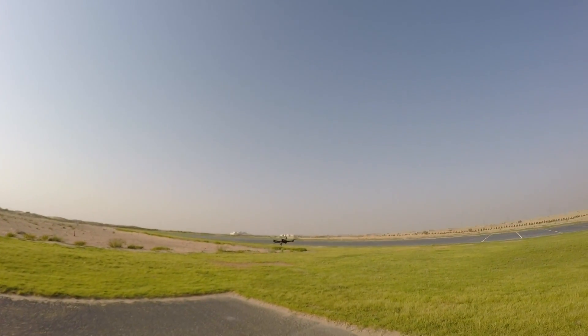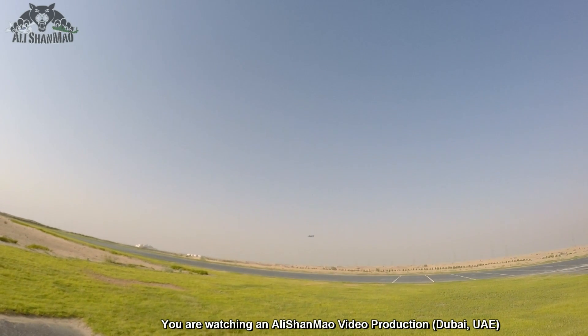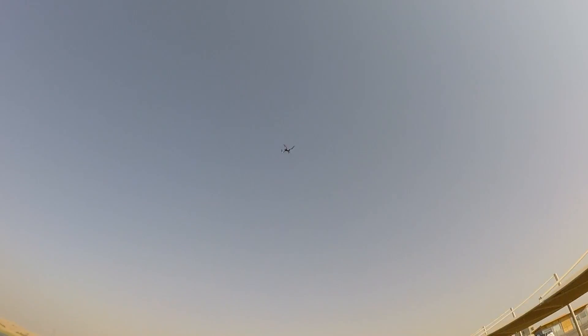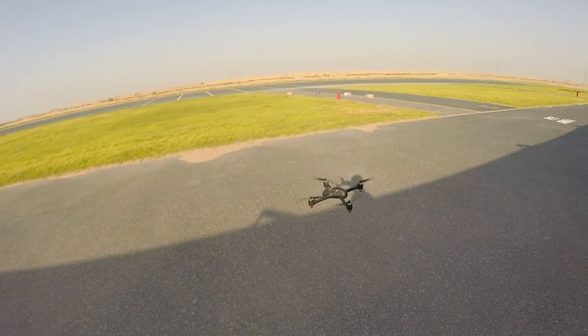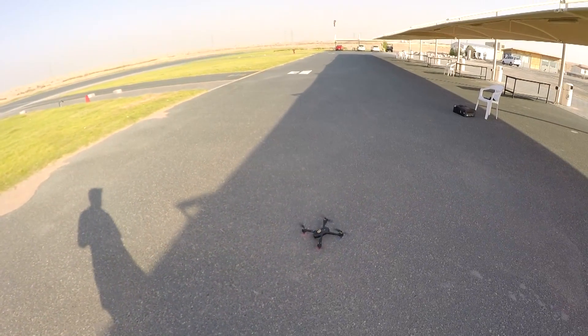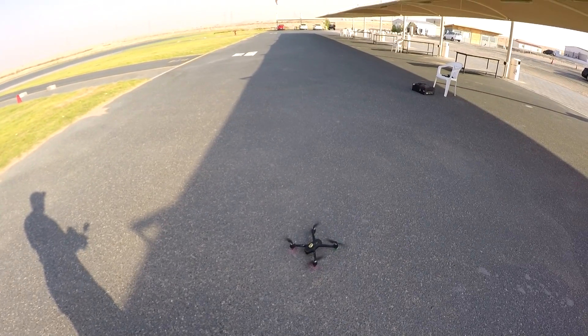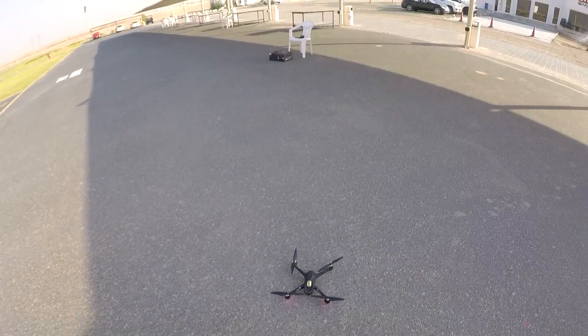We still have some battery left — let's test auto Return to Home. I fly it forward a bit, then trigger Return to Home. It goes up, then comes back really fast. Batteries are dying so it needs to hurry. It's coming down, down, down — amazingly not much deviation, very nice landing. Landed! Motors off — the motors didn't turn off automatically, I had to turn them off myself. We ran out of battery and it's time to conclude.